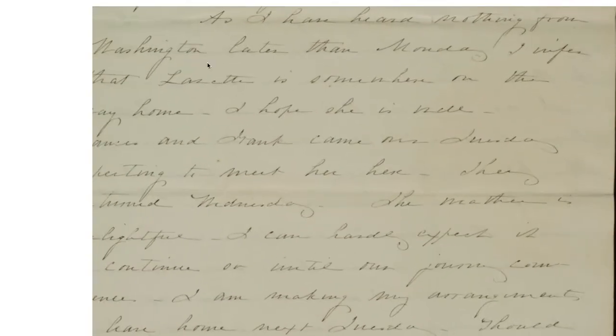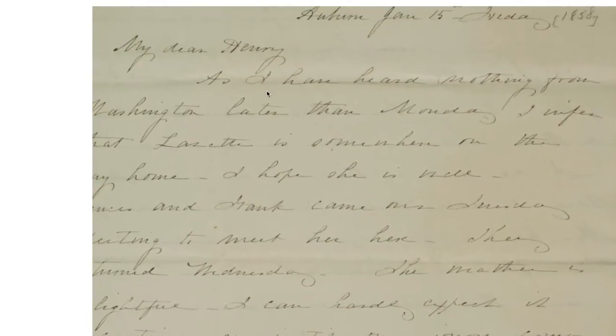We're editing it and enhancing it so that we can post it on our website for researchers to view.